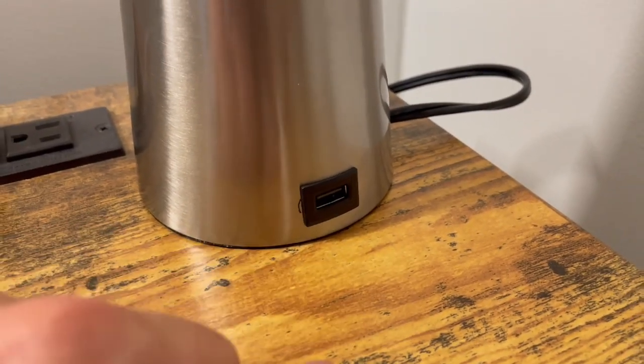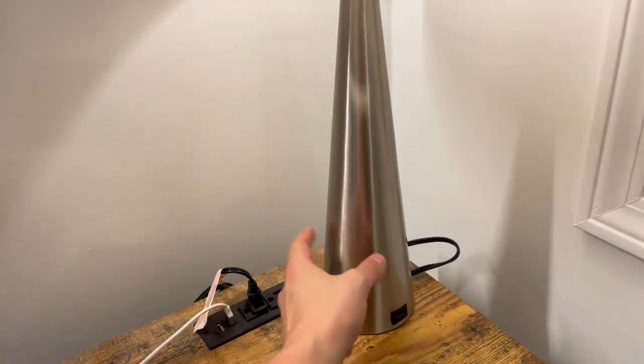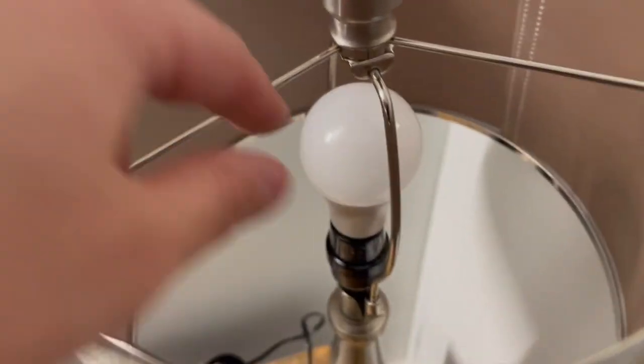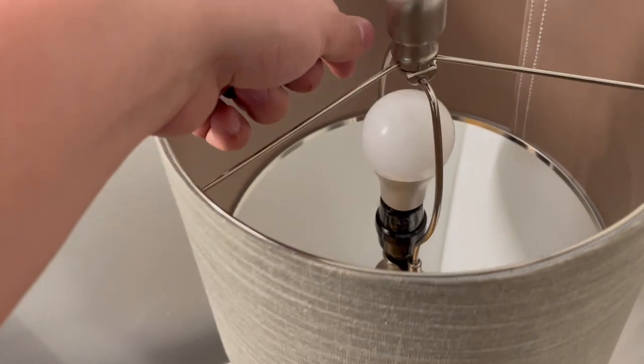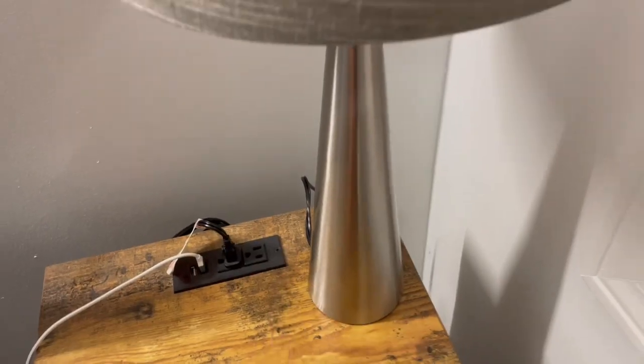Here's the USB port that I can charge my phone with. And it is touch sensitive — low, medium, high — beautiful. You can even touch almost anywhere on the actual lamp and the bulb. It does come with an E26 light bulb, which is 3000K temperature and it is dimmable.